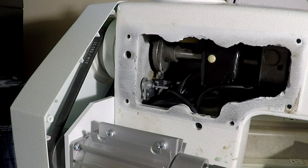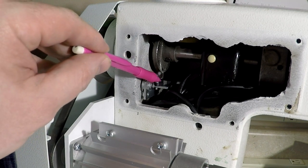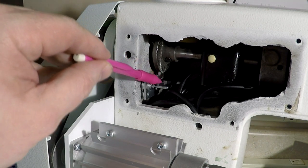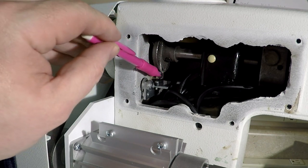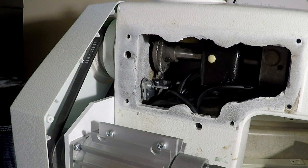At top dead center, the magnet should be directly over the top of the sensor, pointing straight down. As you can see, this one is just slightly ahead of where it should be.